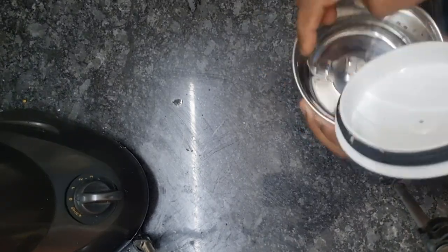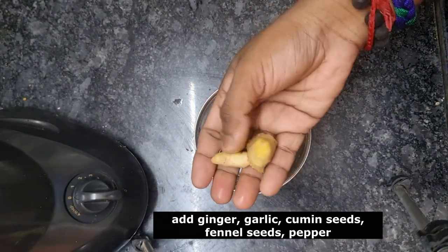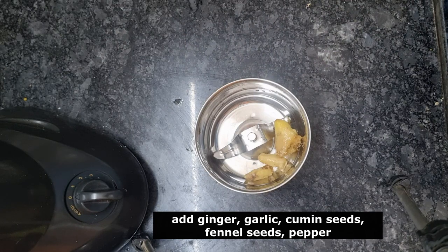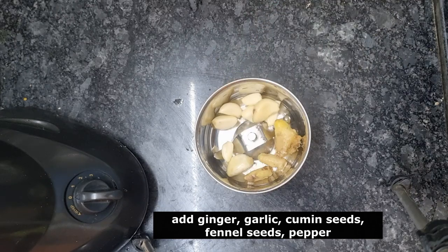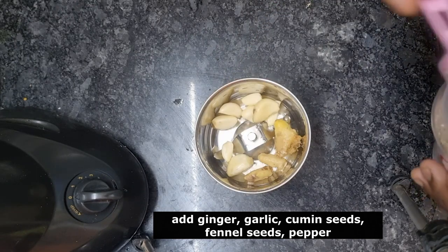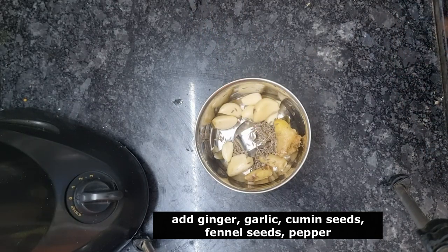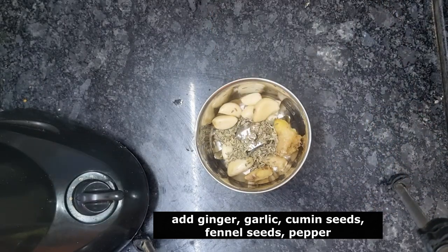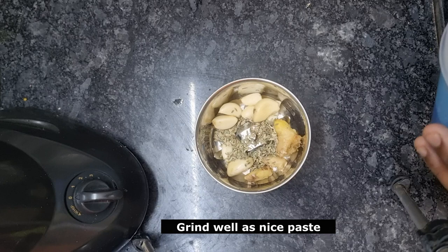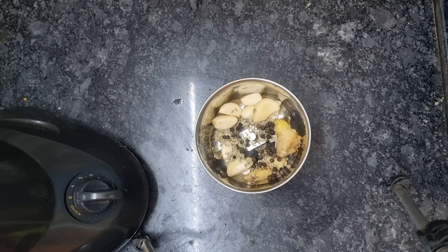Please take the masala ready. Let's make the masala ready. Put the masala in the pot. Add 1 spoon of ginger, add 1 spoon to half spoon, and add a little bit of water to the sauce.